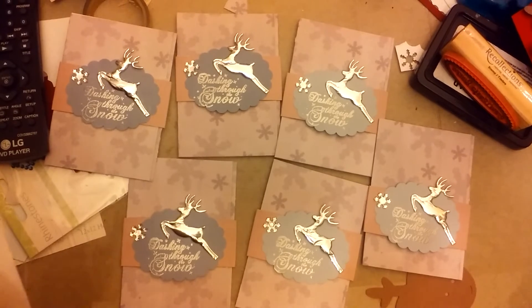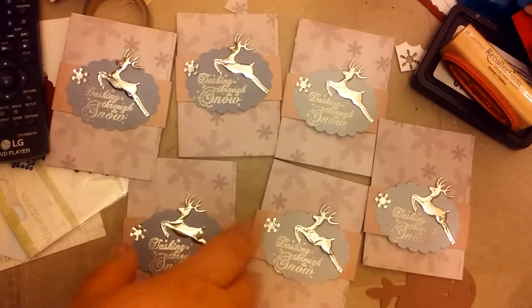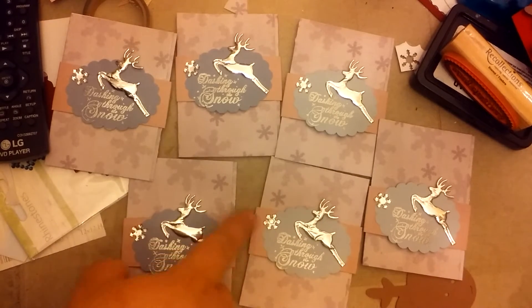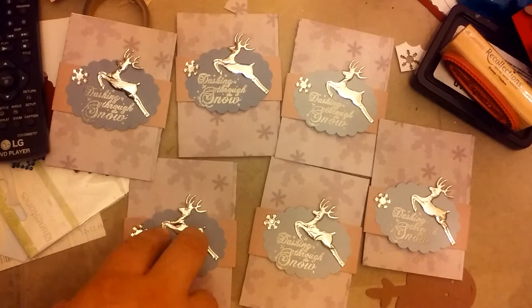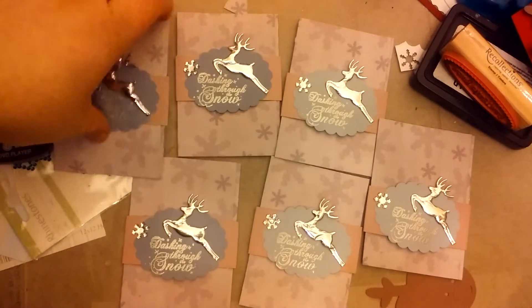They're super cheap, but it's one of my favorite sets to go to, and I got that from Bonnie. These are some Hobby Lobby snowflakes, and these deer are appliques that I also got from Bonnie.